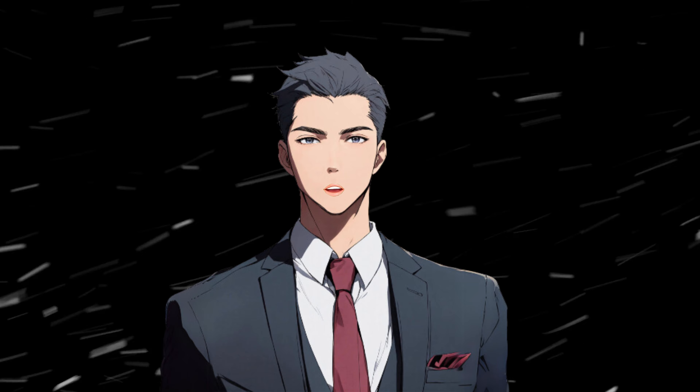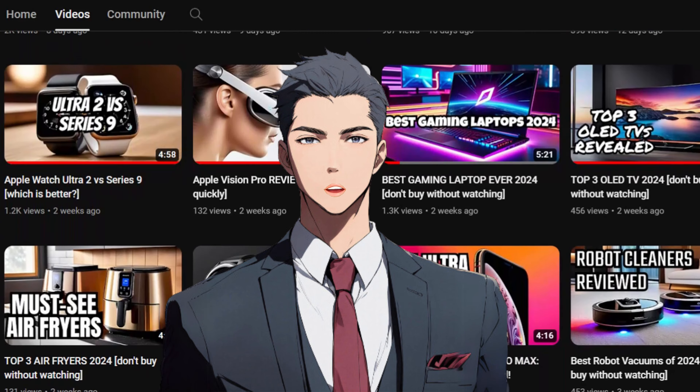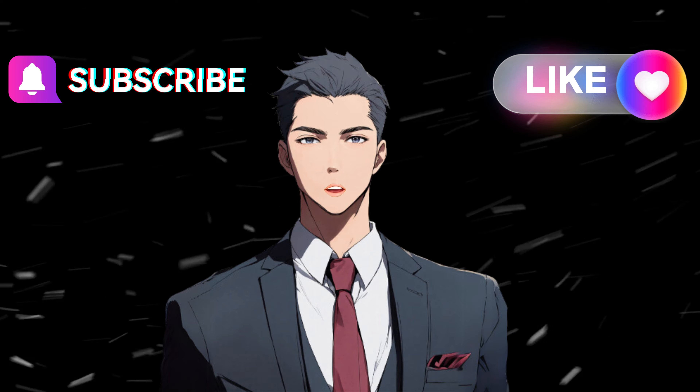And if you want to learn about more top-notch tech, don't forget to subscribe to the channel. You can also show your support by liking and commenting. I'm here to bring you the best, and your feedback means the world to me. Happy watching, folks!